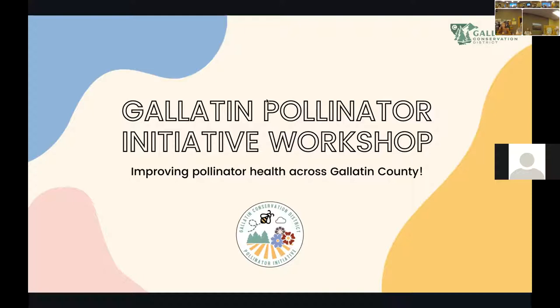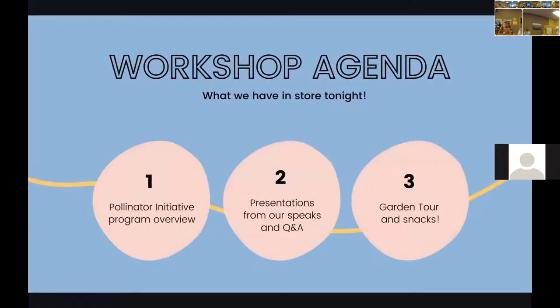We love feedback and hope to do some other events going forward. For the workshop setup, we're going to start off with a presentation from the program. If you're already in the program, this will sound a little familiar, but we are recording this so that people online can learn more about the Pollinator Initiative. Then we'll go into presentations from our speakers, and after they present, we'll do a big Q&A — some of their expertise overlaps.